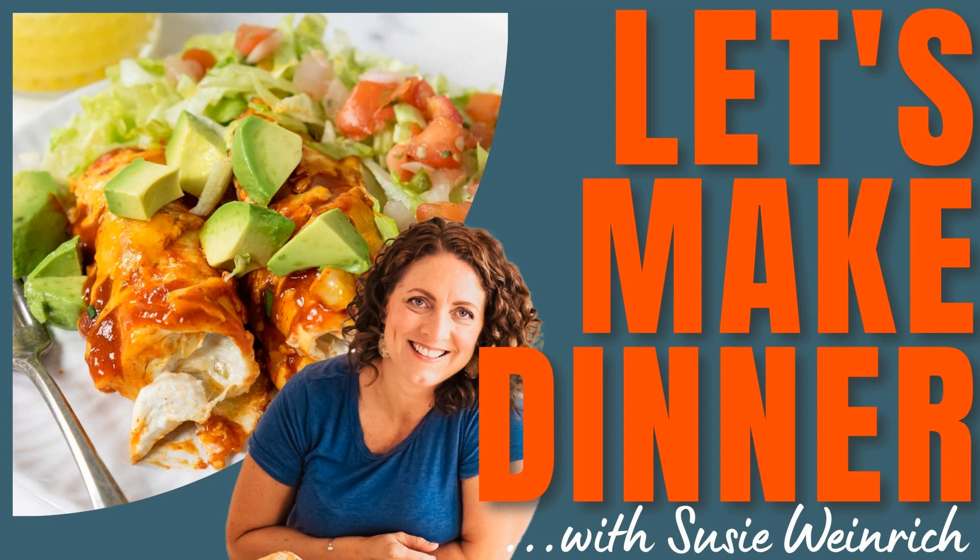So let's go ahead and get into the full recipe. When you're making these enchiladas, there are basically three separate steps: you're going to make your enchilada filling, then assemble the enchiladas, and then bake. We're going to start with the enchilada filling. First, dial it back — you need to preheat your oven to 350 degrees. Now let's get to the enchilada filling.